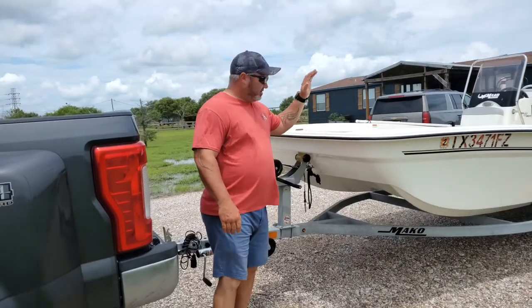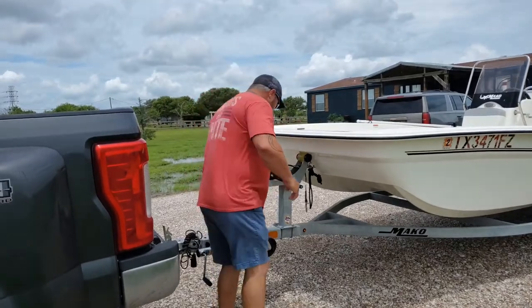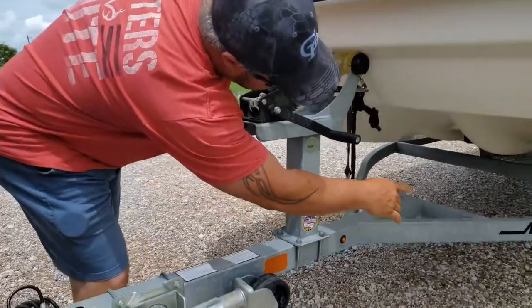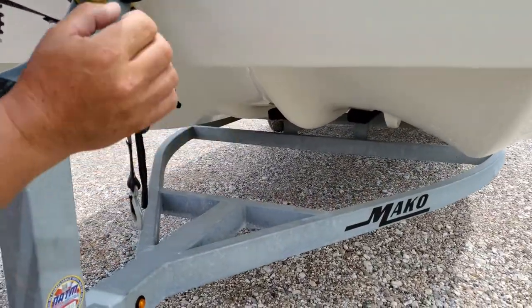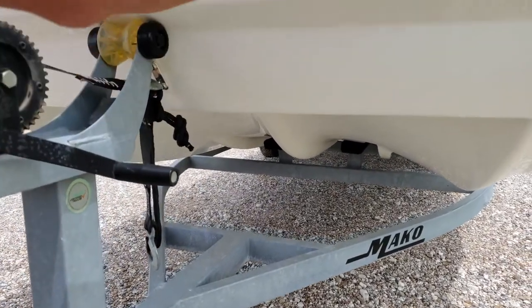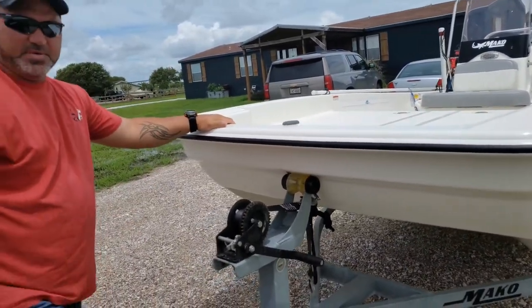Alright guys, let's start at the front of the boat. With this front end, what you've got is like a mini cat. You have a little air channel down there that will help take the air and bypass it past the engine so you don't get any cavitation. It's a skiff front end — nice and flat, good for casting up on the deck.